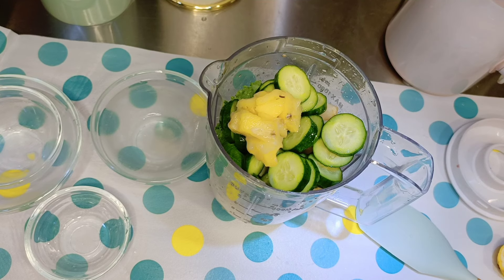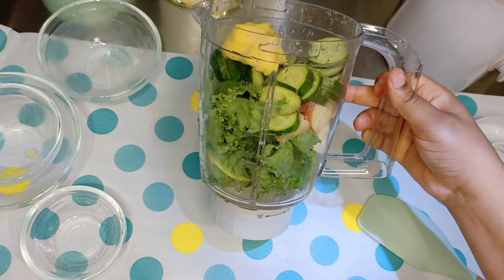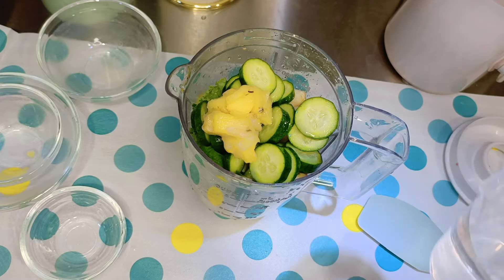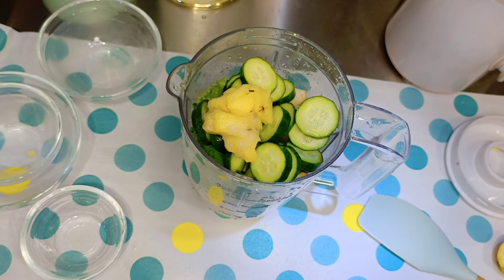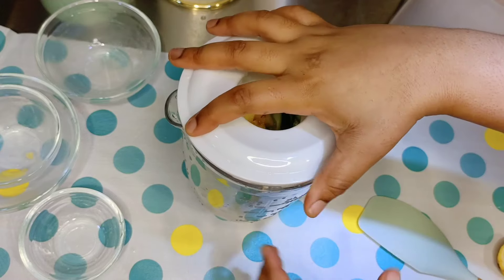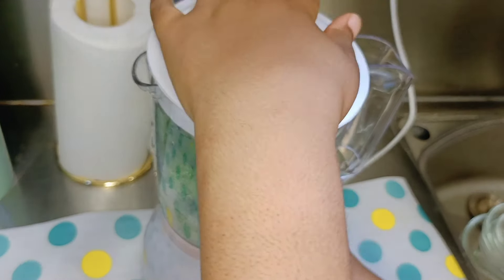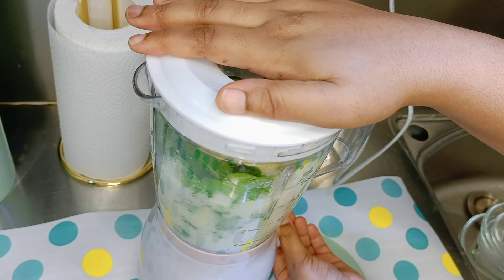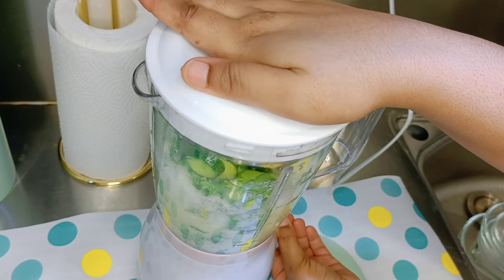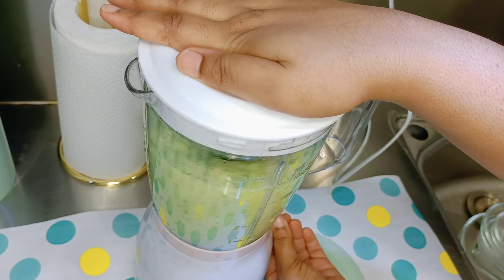Before we actually blend, I realized that this smoothie is going to be dry, so we need more liquid. I decided to add about half a cup of water just to make sure it's nice and smooth. You just have to eyeball it — if you feel like the ingredients are lacking some liquid, you can add more water, almond milk, coconut milk, or whatever liquid you prefer.